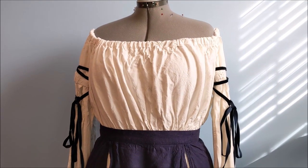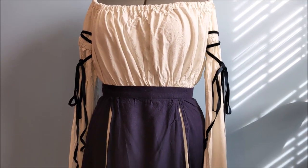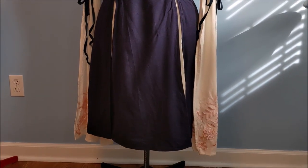Hello! In today's cosplay tutorial video, we're going to be making the chemise and overskirt from Jester from Critical Role.